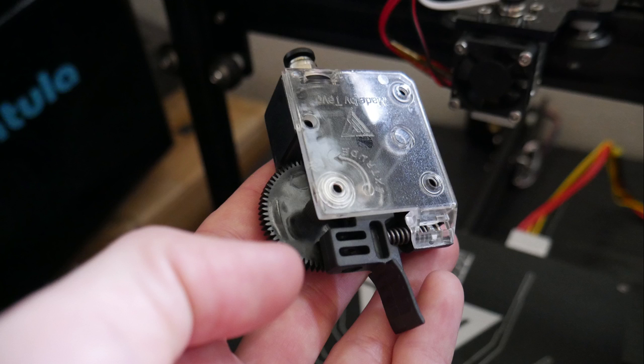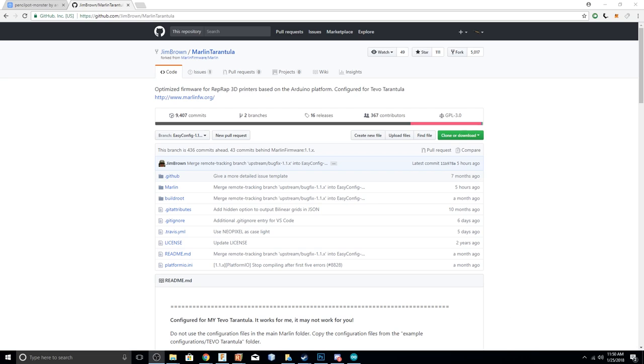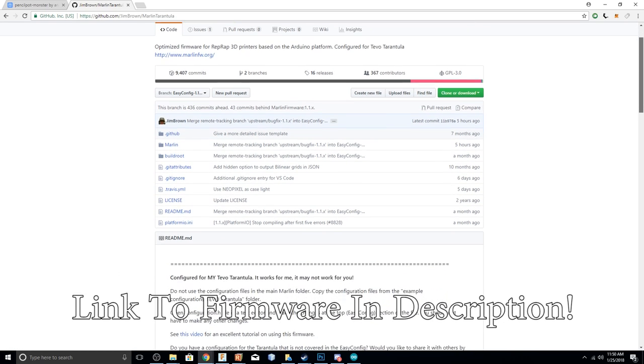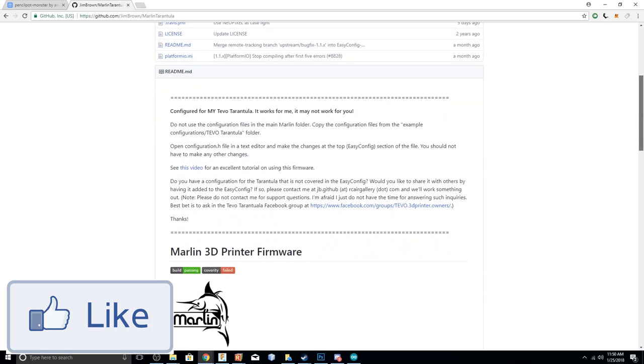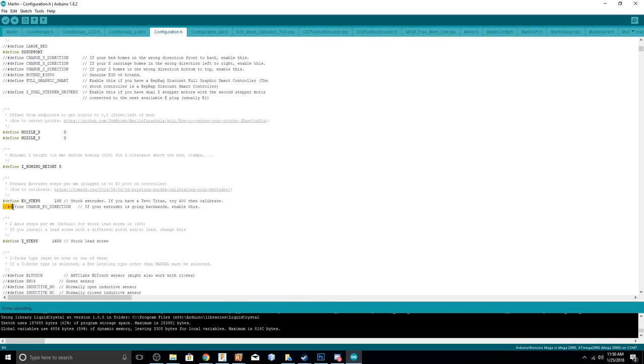When I started building this printer, I had the Titan extruder on it, but after doing a little test cube and seeing how badly it was under-extruding, I switched over to the other metal extruder that was included. I also had to install this Marlin Tarantula firmware — I'll link it in the description — because I couldn't find the stock TiVo firmware. My extruder motor was printing backwards, so I had to go into the settings and swap out the direction of the extruder motor and then reflash the board using the Arduino software.